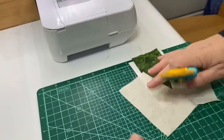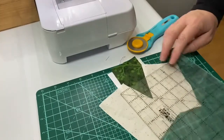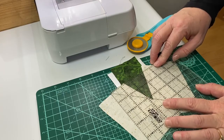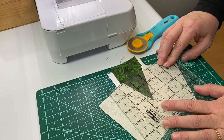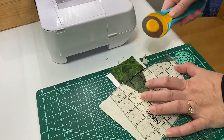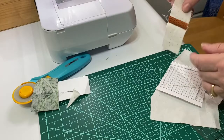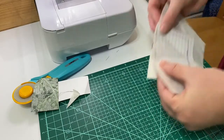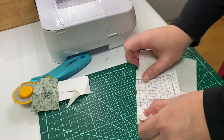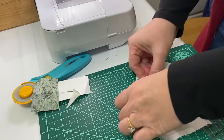Once we have our tree trunk, we are ready to trim the tree portion and add the two sections together. Find a good place to trim that paper pieced section. Then line up the tree trunk approximately in the middle of your tree section and sew those together.